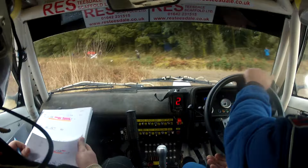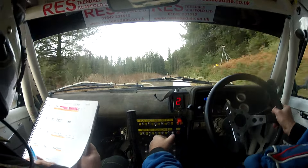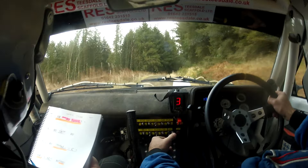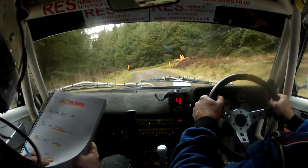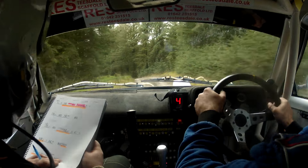And flat 1 right over crest. 40. Flat 2 right, don't cut. Don't cut, 80. Flat 2 right, don't cut, 80. Hold 5 left over crest. 40, short 6 left over crest, and crest. Short 6 left here, and crest.